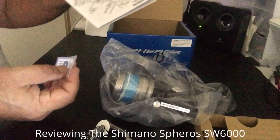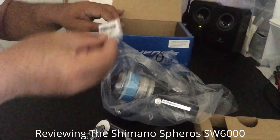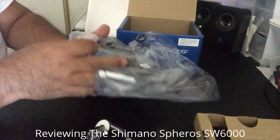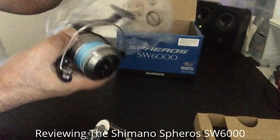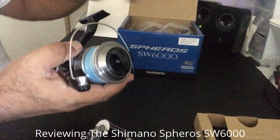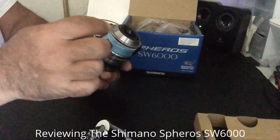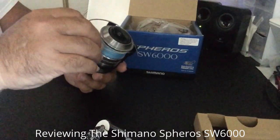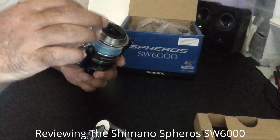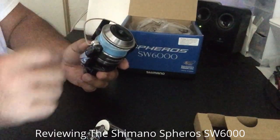Inside you got your instructions, parts list, and extra washers. A couple things to note: this has a manual bail, which means when you throw your line out and turn the handle, it's not going to click back — you have to manually flip it back. If you don't like that feature, you shouldn't be getting this or the Saragossa because both have it.